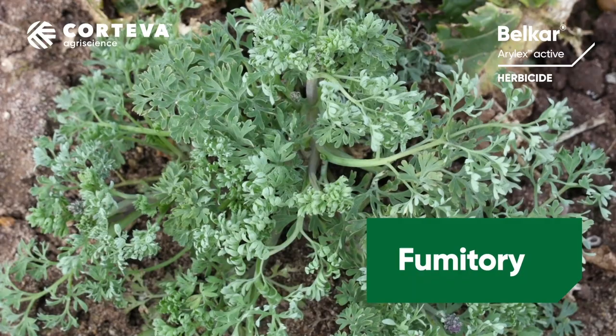Belcar is a broadleaf weed herbicide for use in winter oilseed rape. It contains the active ingredients Arylex and Picloram, and it can be applied between the 1st of September right the way through until the end of December. It controls particularly key weeds like cleavers, fumitory, and cranesbill.